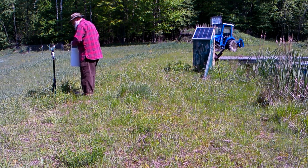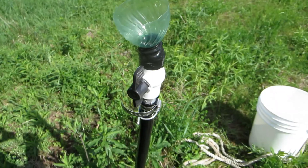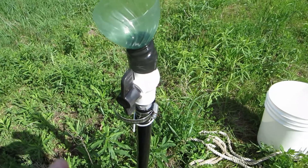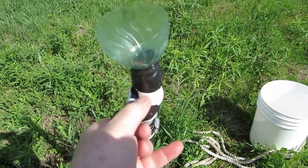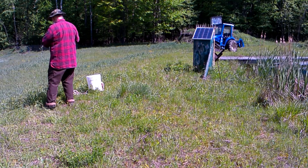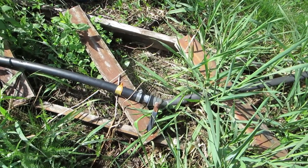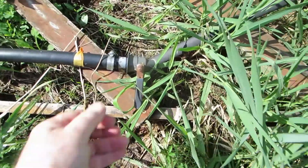Once the pipe is fairly full — you don't even have to get it all the way full — you need to close the top valve so you don't let any air into the system, which would stop the siphon. I actually do that on purpose in the wintertime: I open it all up and let it drain.